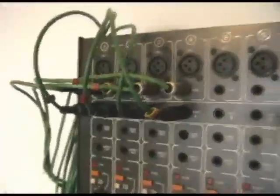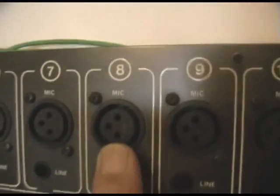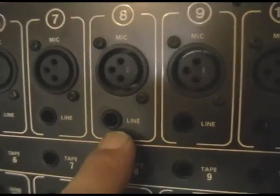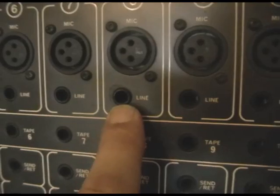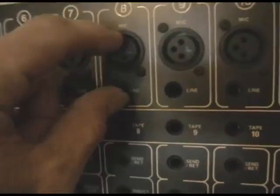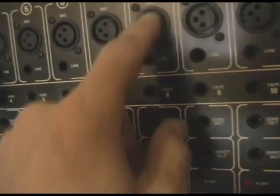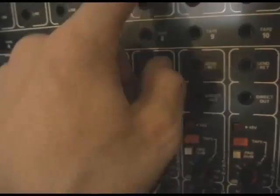Looking at channel eight as an example, this is what's on one input channel, common to most mixers. At the top you've got a mic and a line input. You can plug in a keyboard or any line level signal into the line input, or a microphone into the mic input. There's no switch to select between them — the channel listens to whatever is plugged in.